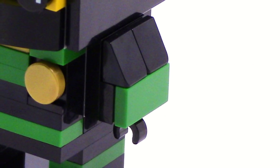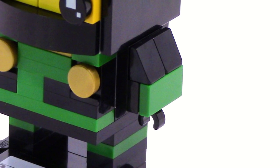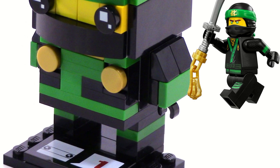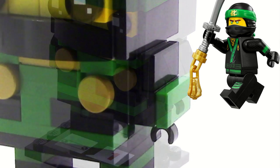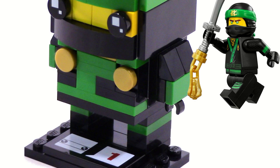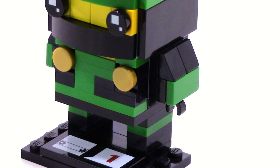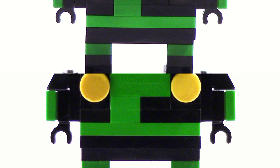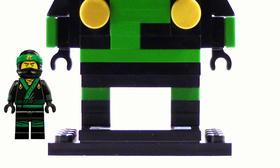The arms are a little bit wider than the standard Brickhead. What I did here is I used some black cheese slopes to try to make the arm look smoother, because on Lloyd's wrist on the minifigure he has the green strap, and I wanted to convey that on the Brickhead. It just didn't look right with his wrist popping out, so I used the cheese slopes to have an easier transition into that green stripe, but it does make his arms look a bit wider than the typical Brickhead design.